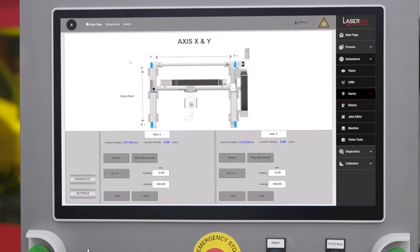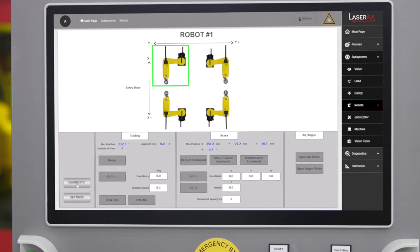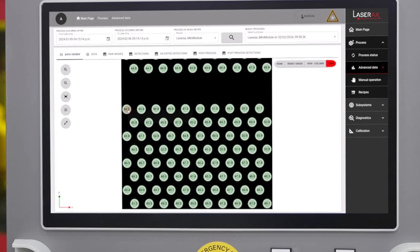A lot of components work together when welding batteries. The laser head, vision camera, gantry system, robots, and clamping tools all need to communicate and coordinate their actions. They need to be calibrated with high precision within the same coordinate system to ensure that the welding operation remains accurate.